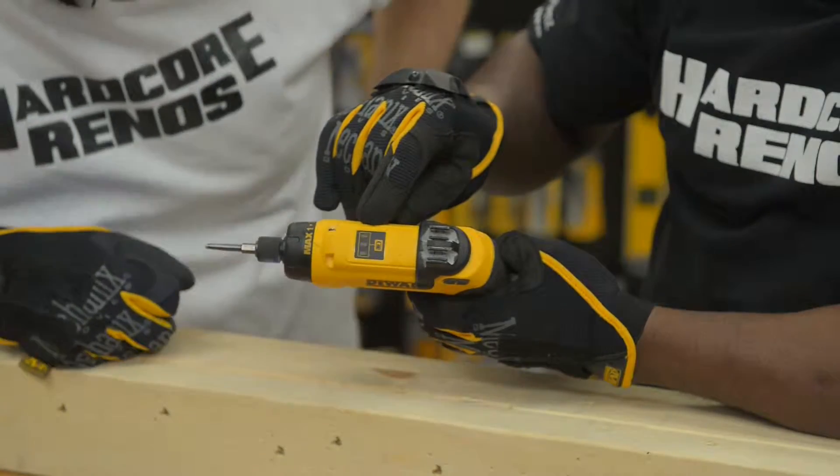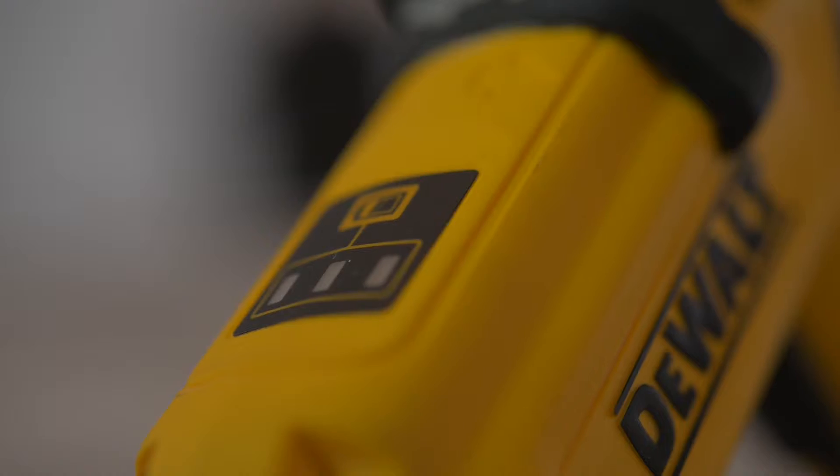You know another great feature about this? Look — your battery indicator right here. Pull your trigger and it tells you you're charging your battery. Look at that. It's a good little tool.